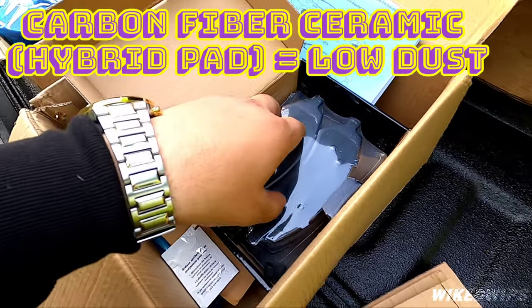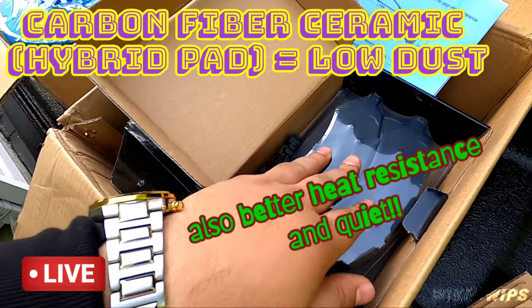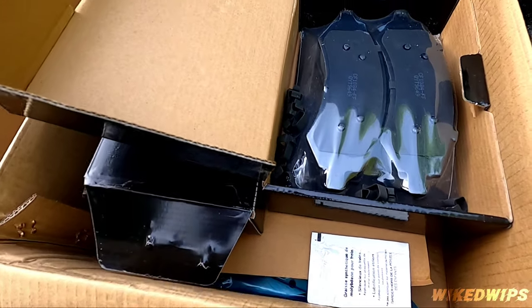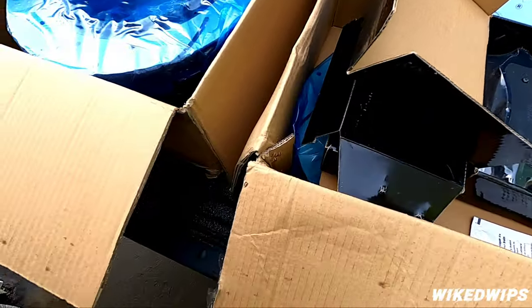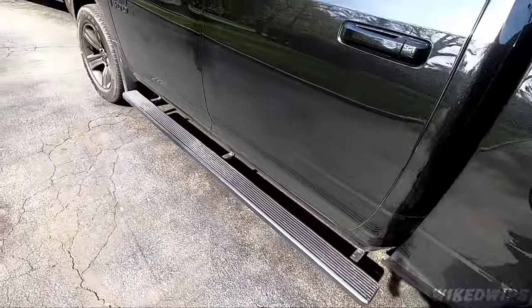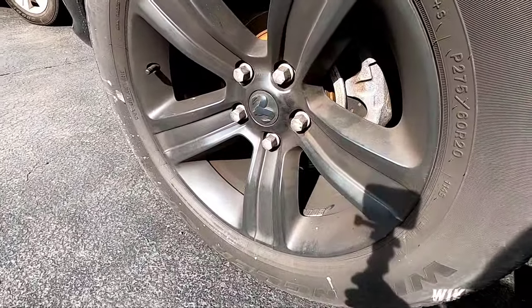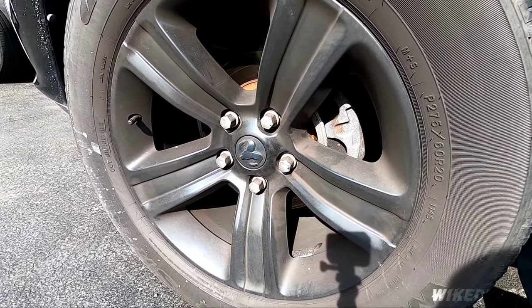Speaking of pads — these pads are awesome, they're carbon fiber ceramic pads, so they should be ultra low dust to the point where you can't even see them on the rim. I cannot wait to try this out. You can see this truck is dirty — it's actually brown instead of black — so I gotta wash this thing up today.